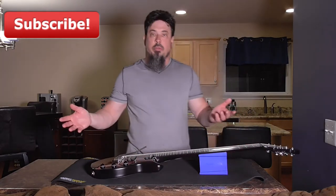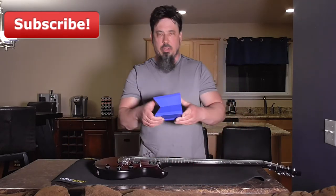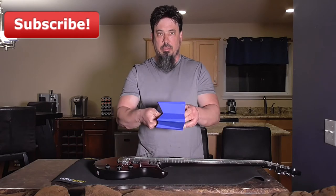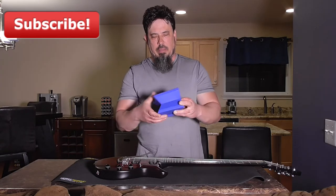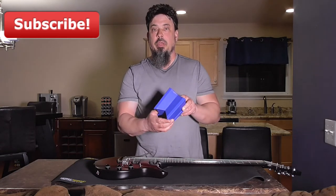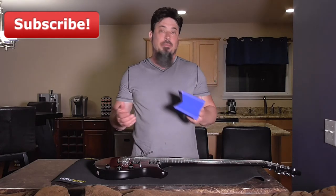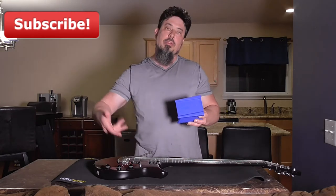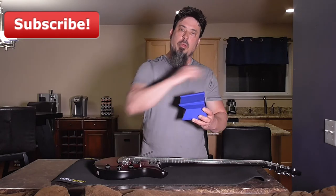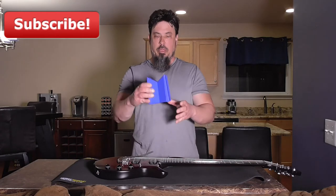It also has a couple of different sizes to cradle the neck in. For a six string or a smaller mandolin you'd use the smaller size, and for a seventh string or bass guitars you'd use the bigger size. They really thought of everything. On top of that they also give you a flat side so you can flip the guitar over and lay the fretboard right across it to do any work on the back of the guitar.